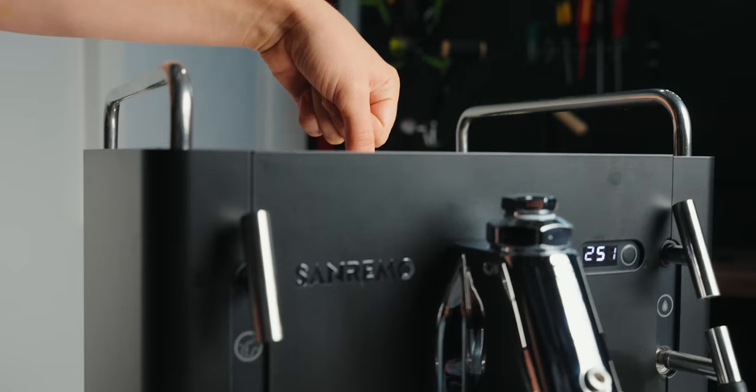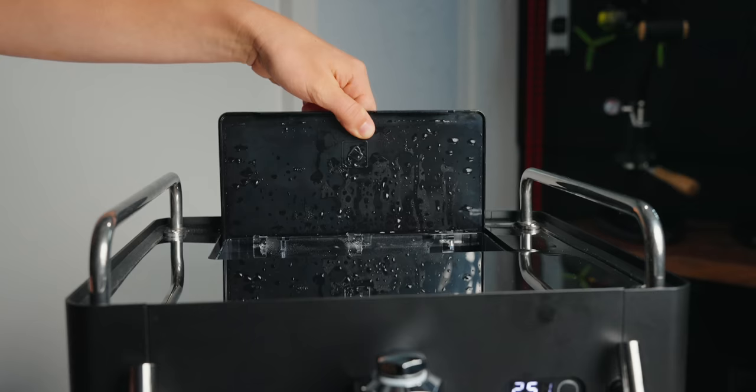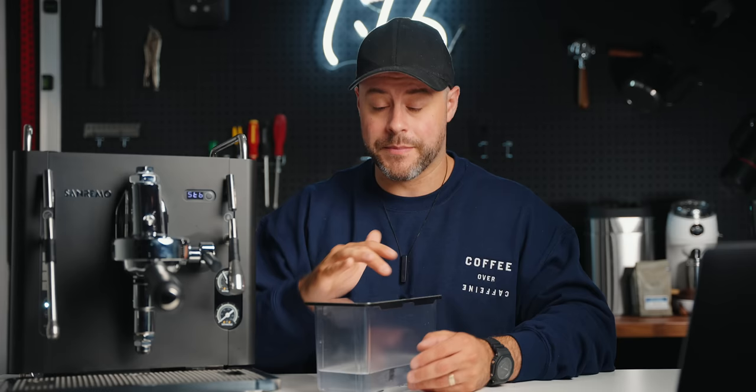Now let's talk about some cons. Starting with the least important: the water tank. It's a 1.8-liter tank, which might seem decent, but I find it fairly small relative to the 1.9-liter brew boiler. More frustratingly, it doesn't give you a warning when you're running low. My wife and I have used this many times and wasted a lot of coffee because in the middle of a shot we ran out of water.